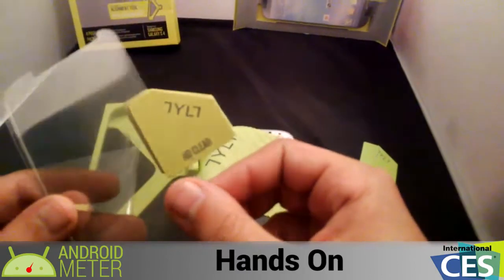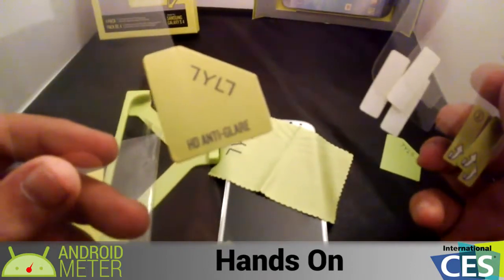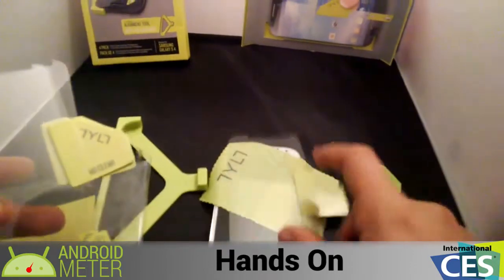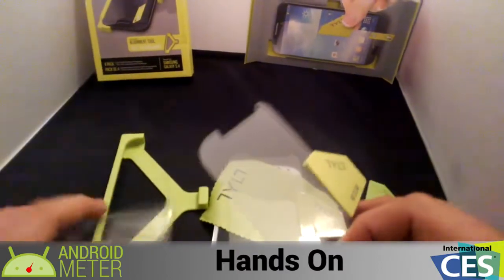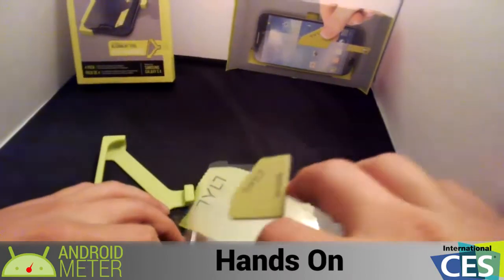And then you have HD clear and HD anti-glare options. I'm going to put on an HD clear. There's a little more information on them in the bag. I'm going to put the ones I'm not using right now back in the bag.